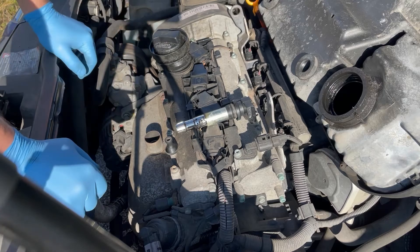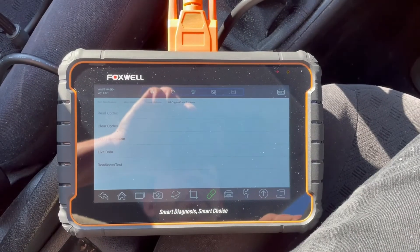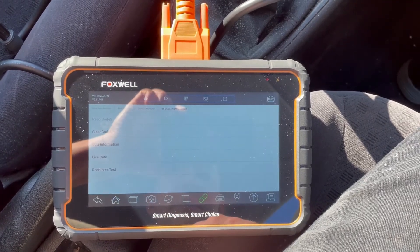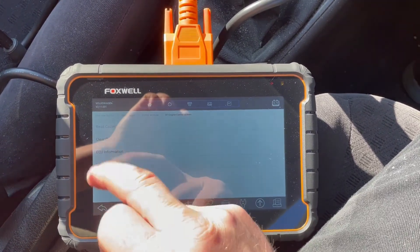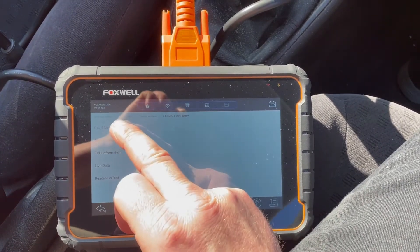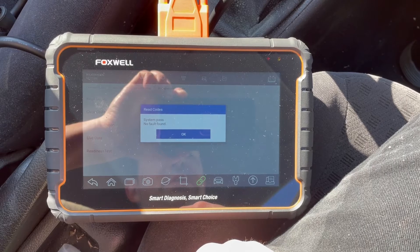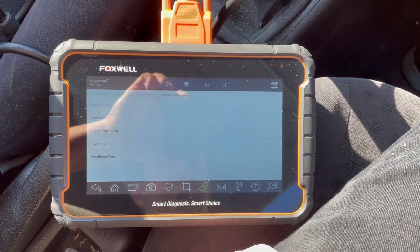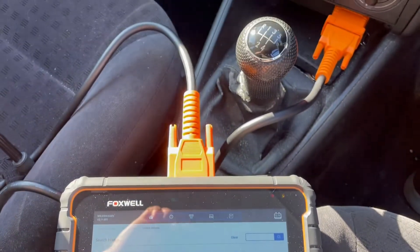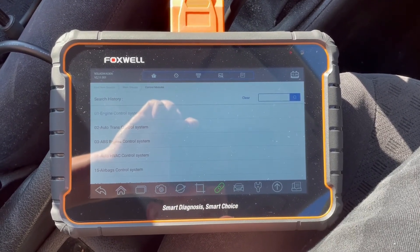I'll pop the engine cover back on and check back in the car. I've just changed that coil-over-plug unit and installed the replacement. With the ignition on, I've cleared the existing codes for the cylinder two misfire. Following the replacement, reading faults now - perfect, system passed, no fault found. That's the fix. I hope this video was helpful - please like, subscribe, comment, and thanks very much for watching.